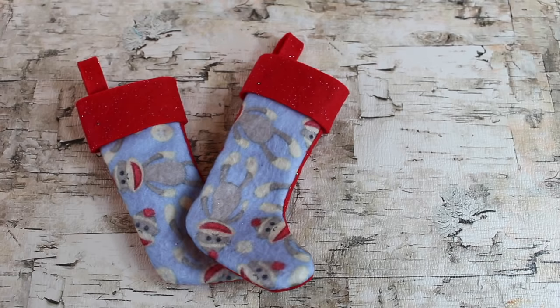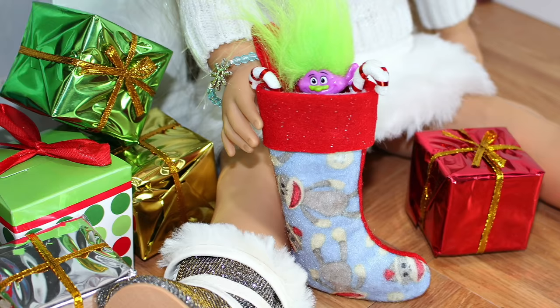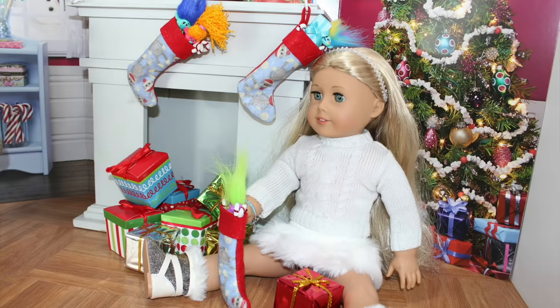Give us a thumbs up if you like the sock monkeys, and leave us a comment below to tell us what your stockings look like. We'll see you next time.